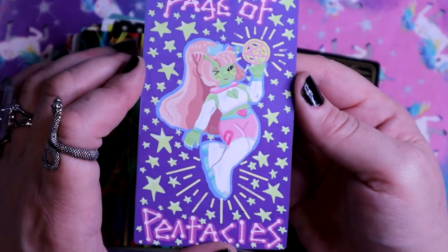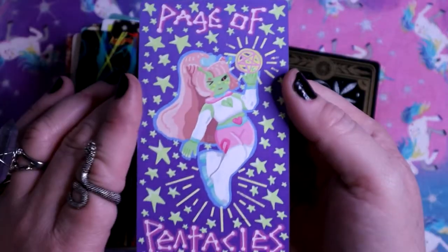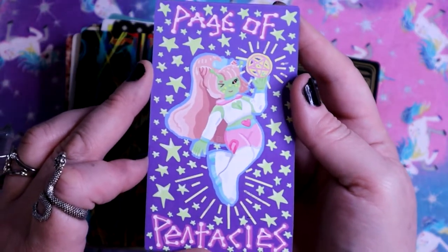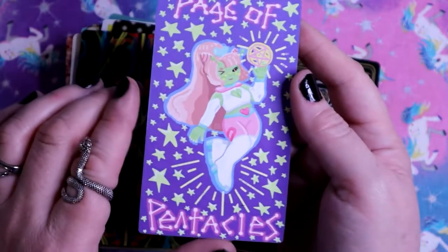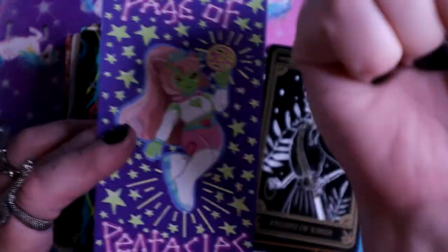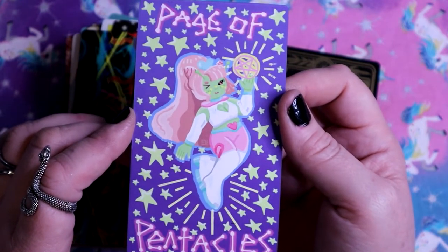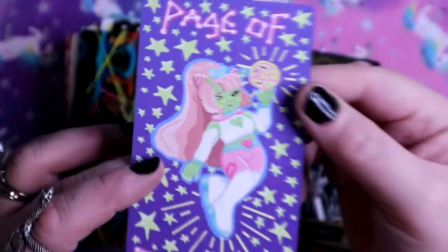We have a Page of Pentacles. This is so cute - what deck is this from because I want it. The book doesn't say it's from any deck - it's just created by an artist for this deck, unfortunately, because I would love a whole deck in this style. The page of pentacles is holding one, on your way, but still at the very beginning. I love the little cute winky face - she's like 'I got this, don't worry.'